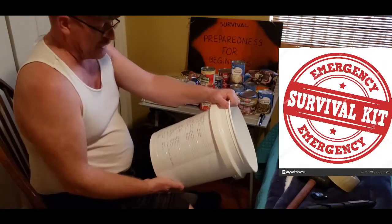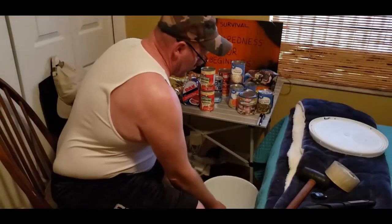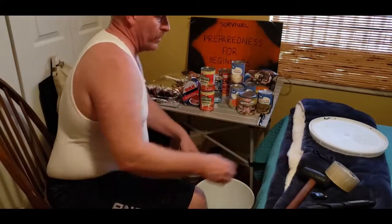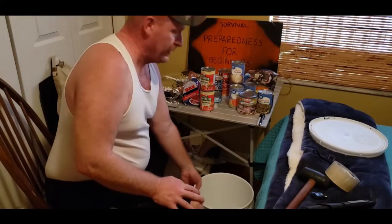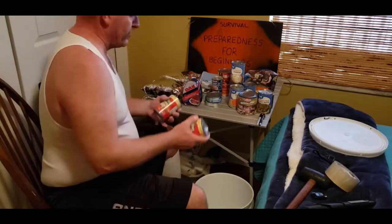That's the sell-by date — that doesn't mean that's when the canned goods are going to go bad. So we're going to show you just how to exactly execute this plan. You start with your canned goods and just start putting them in.